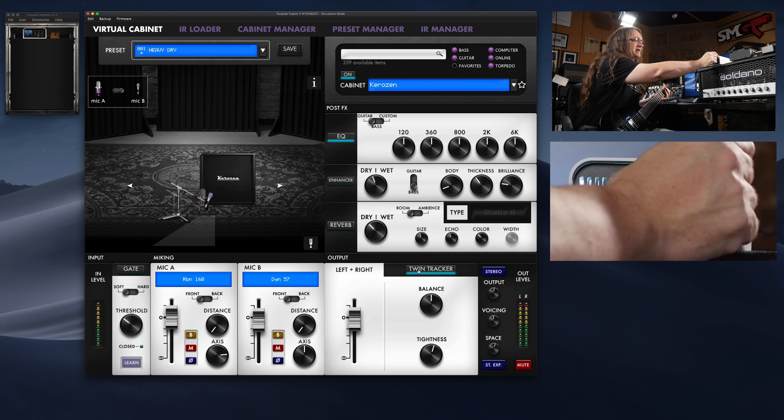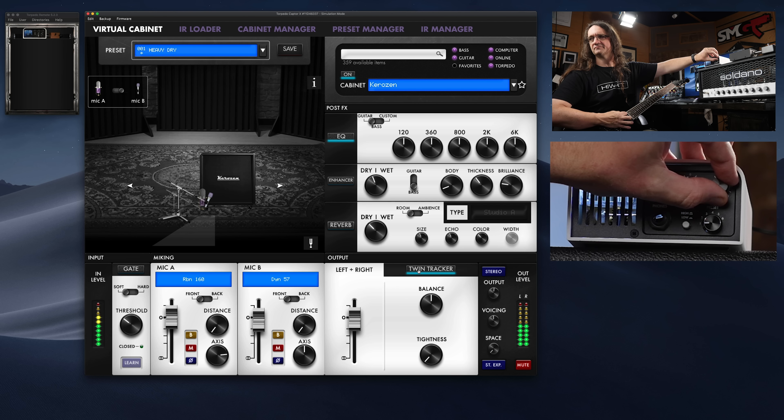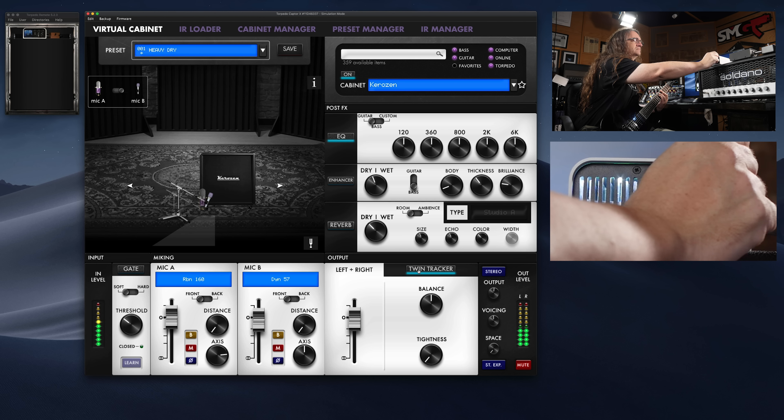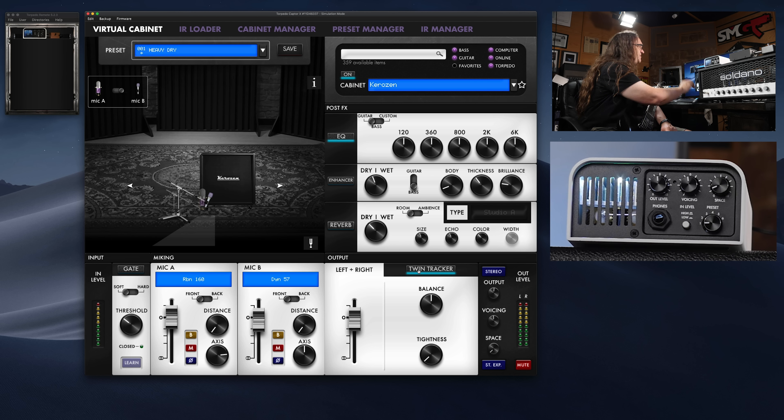But we can pull that back a little bit too, make it maybe just a little bit — kind of find the threshold there. That's kind of fun. And then we've got an enhancer and a reverb, which I'm not really going to use too much.